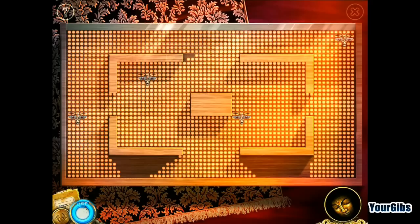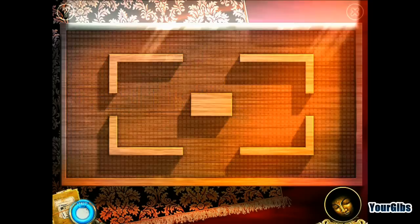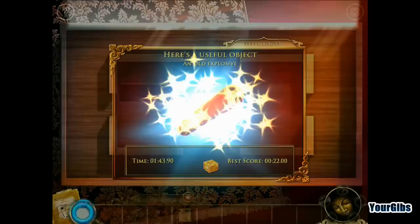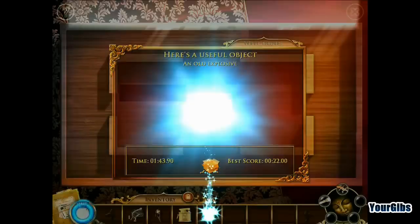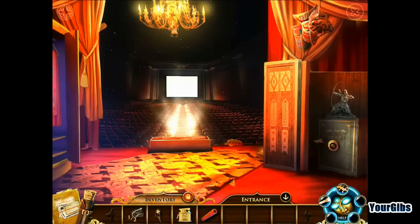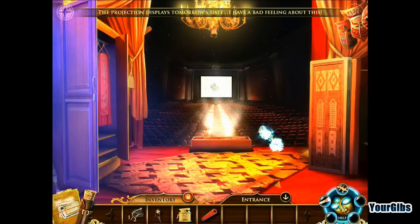What do we have in here? 'Brother! The temple has thick walls — we'll need it when the time comes.' 22 seconds, really? Wow, it's a theater! A creepy theater, in fact. 'The projection displays tomorrow's date. I have a bad feeling about this.' Yes, I agree!